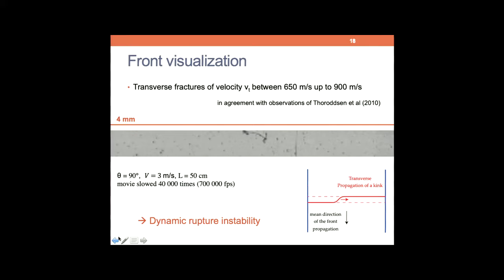Instead of looking at high resolution in the usual region, what Marie-Julie and Vincent have been doing is increasing the scale in the transverse direction and also increasing the frame rate up to 700,000 frames per second. What you discover and observe is this behavior: in average the peeling front goes from top to bottom, but what you actually observe — the micro-stick or micro-slip events I was telling you about — comes from dynamic transverse cracks.